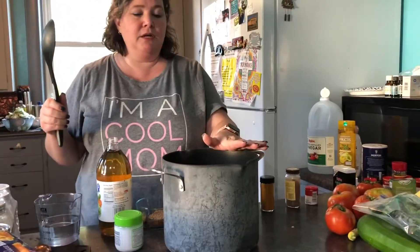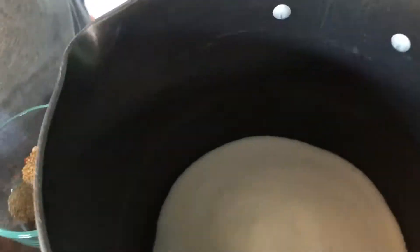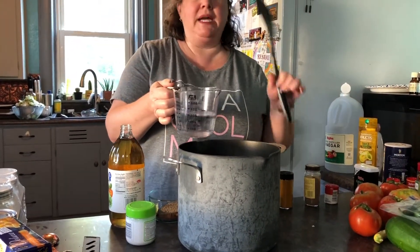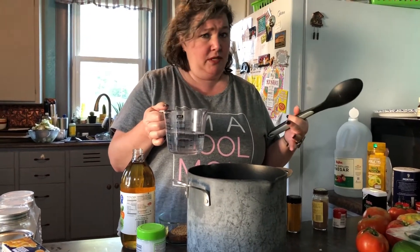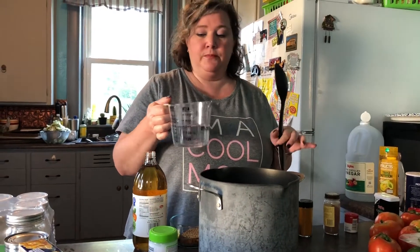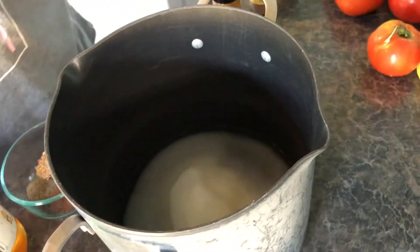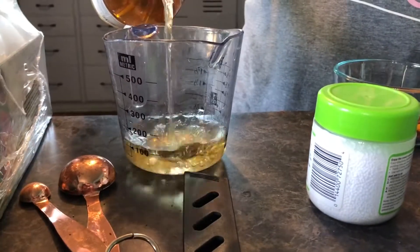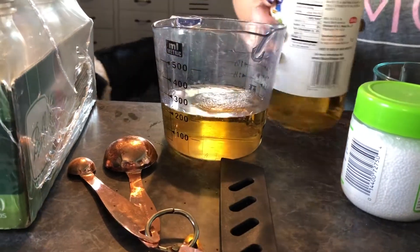In here I have two and a quarter cups of plain white sugar. My plan is to make four pints — it could make up to six pints of bread and butter pickles. I just can't see making quarts. I have one and a quarter cups of white vinegar and one cup of apple cider vinegar. Apple cider vinegar gives it just the right flavor.